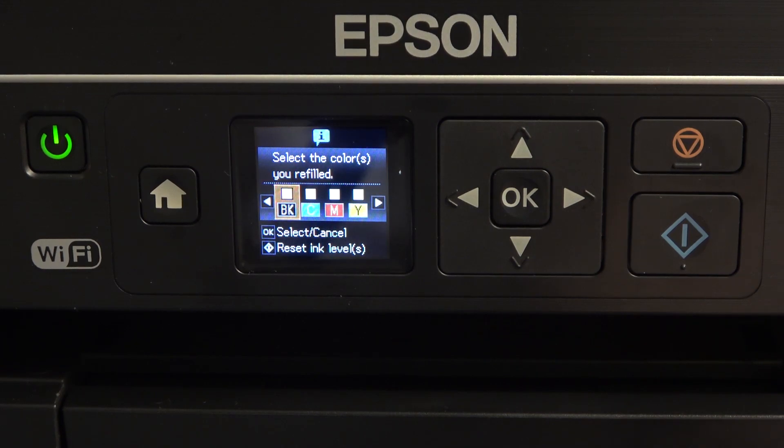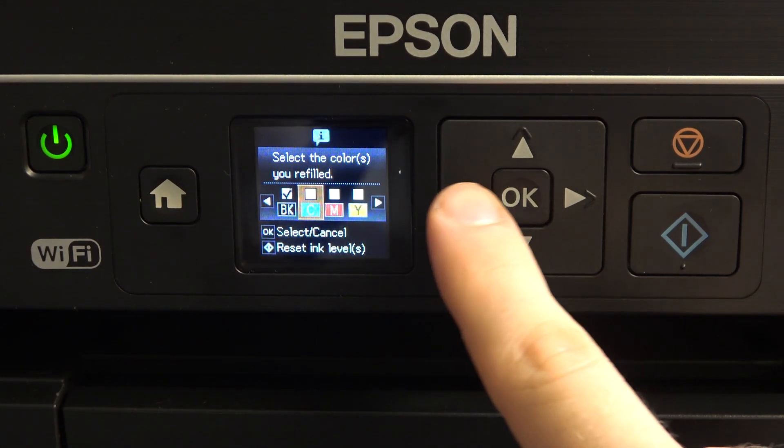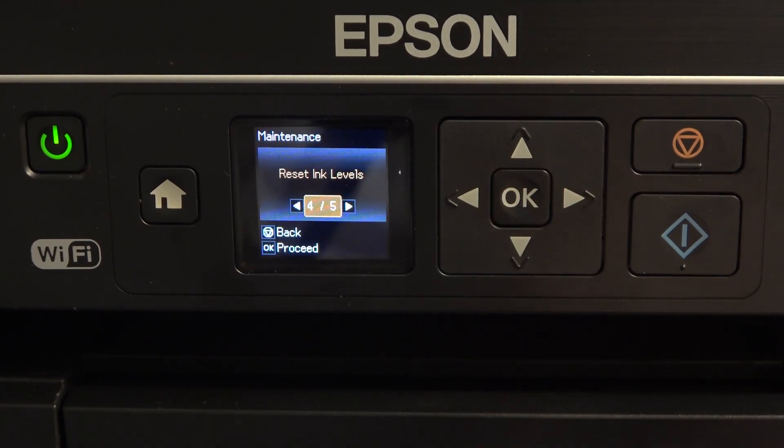Click OK. Select the color, then click Reset Ink Levels. Reset complete. Check if the ink levels are above the level line. Click OK.